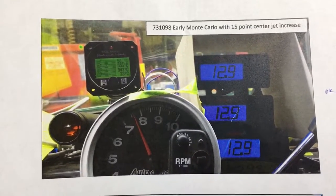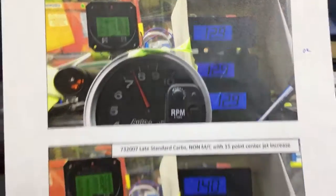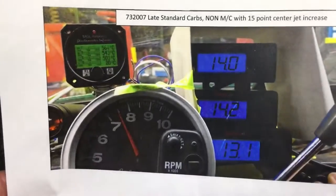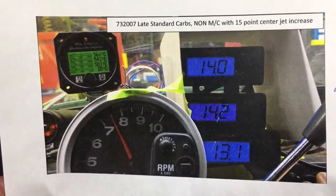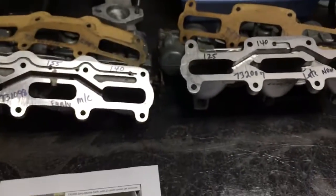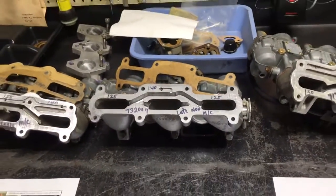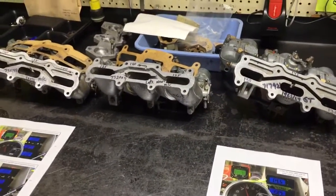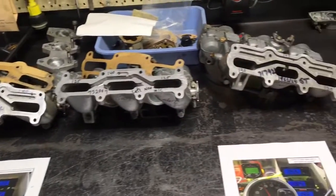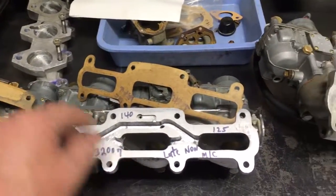Here again, this is a 15-point spread with the 73-1098, the early style Monte Carlo carbs. And then we've got the 73-2007 with a 15-point spread — it's a little rich on that rear cylinder. Some of these carburetors just ran richer either on the front or rear, just the way they worked. Obviously, if we had triple chambers and triple gauges we could fine-tune everything like we would for racing, but for normal driving and normal racing you really don't need that. If you go with your 15-point spread, you'll be good.